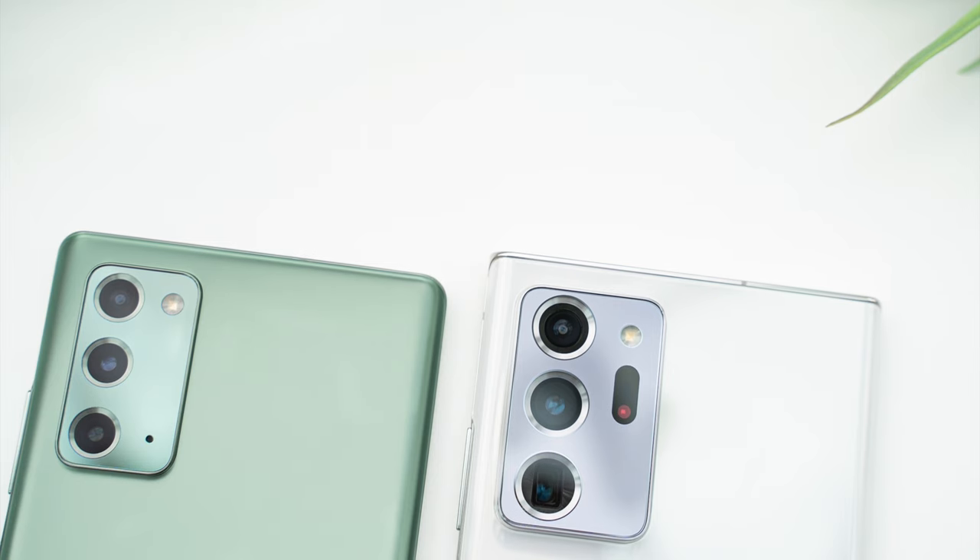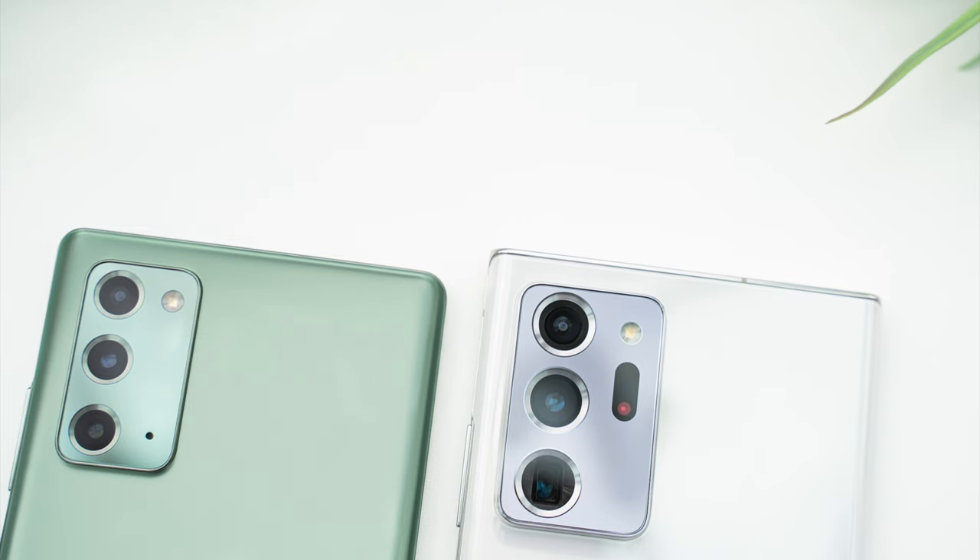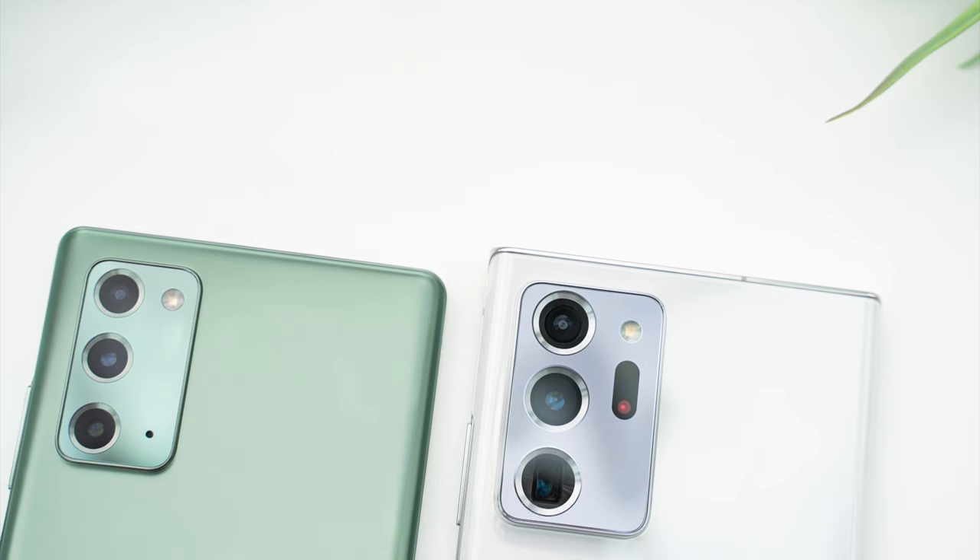In this review, we'll be covering all of the new features in-depth, explaining all of the differences between the two phones, and finding out which of these offers better value for your money. Let's take a look.